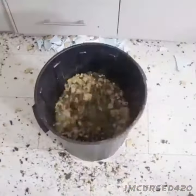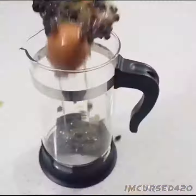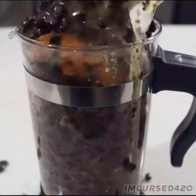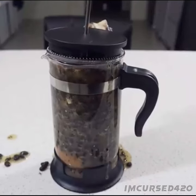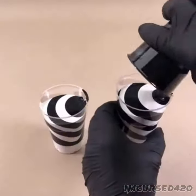Step 5: mix everything together. Step 6: serve and enjoy.